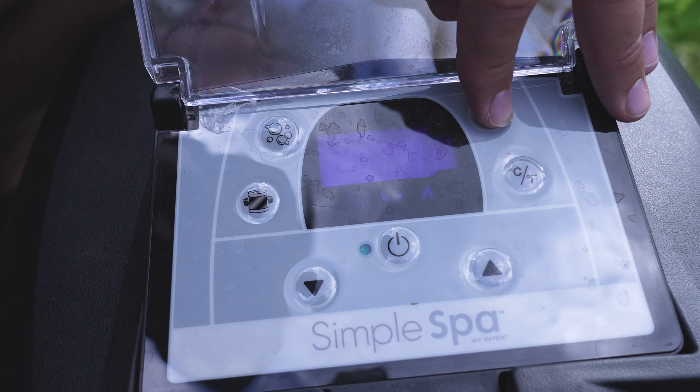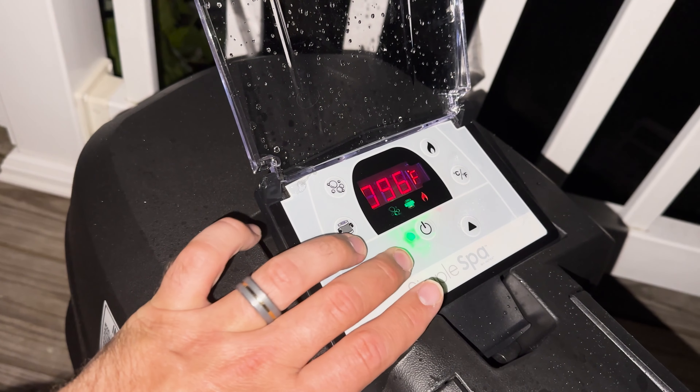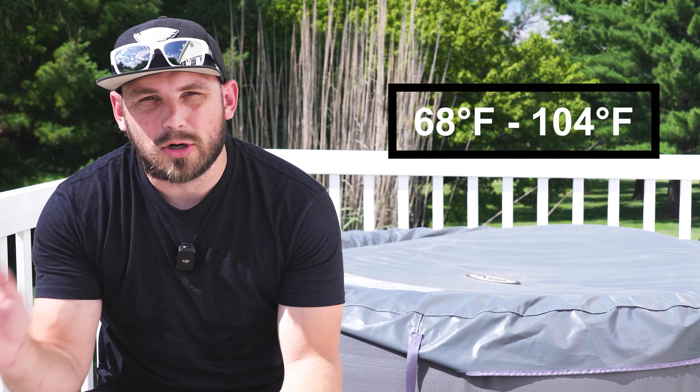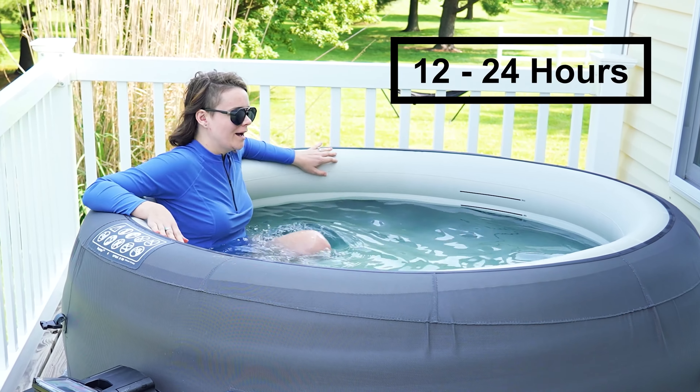Once your hot tub is filled up, you can go ahead and connect your control unit back into your outlet and start heating this thing up. Hit the flame button and then use the arrows to set it to your desired temperature. You can also change the settings between Celsius and Fahrenheit. The heating range for this hot tub is from 68 degrees Fahrenheit to 104 degrees Fahrenheit. To heat this thing up to 104 is going to take anywhere between 12 to 24 hours — for us it took about 14 hours to get it fully heated up, so expect to wait at least that long.